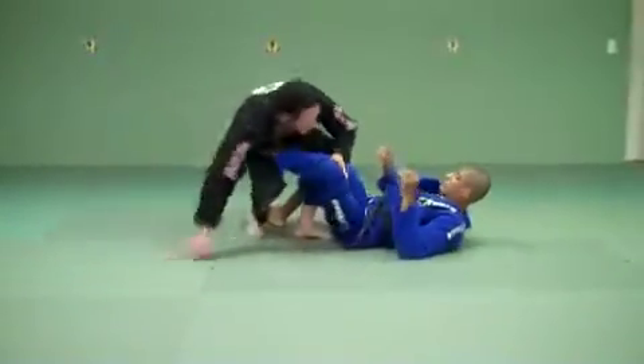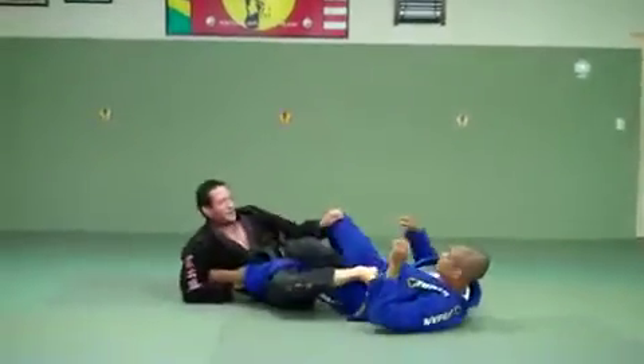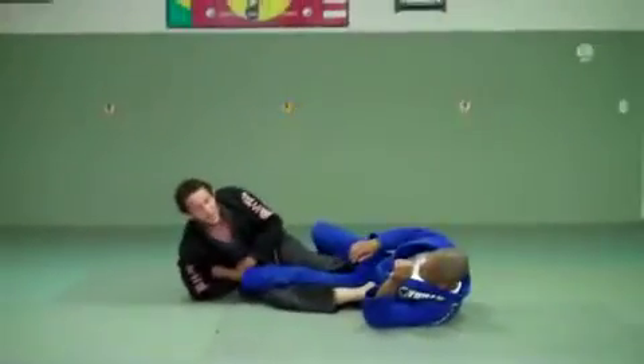Once again, I start locking it up here. I sit back, foot on the stomach. If I'm laying all the way back and it's not happening, scoot your butt back. And now as you go back, it gets more pressure.